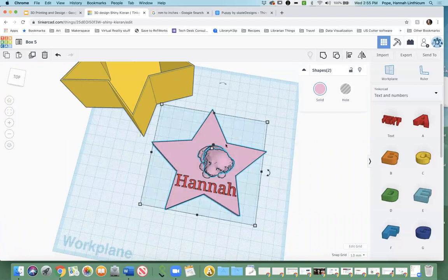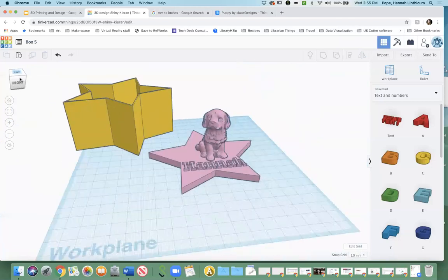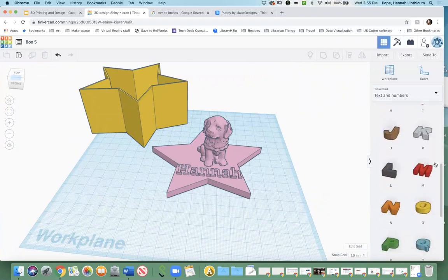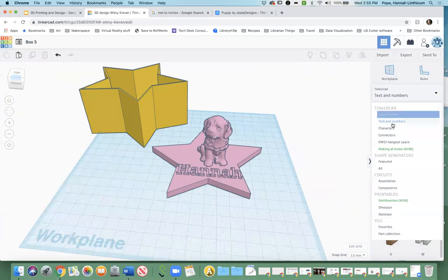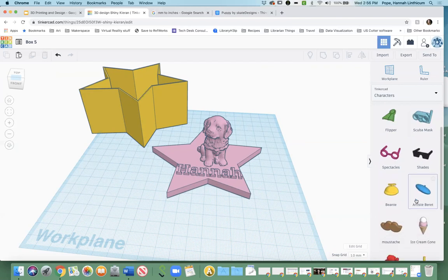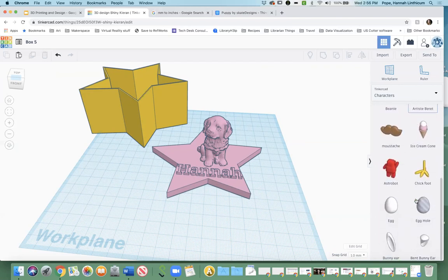Just like you did with the puppy and the top of the box, you can highlight the text and the lid and make it into one shape by grouping them. It'll take a second and there you have it — you have the body of your box and the top of your box. In addition to text and numbers, they also have characters. So these are kind of funny — I don't know what some of their uses are, but I have had people in different workshops end up using them.